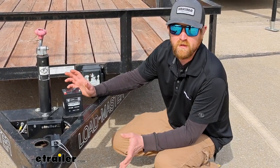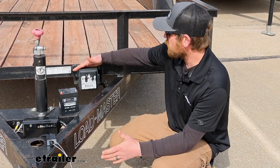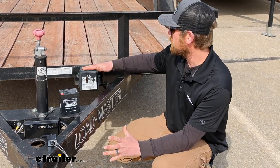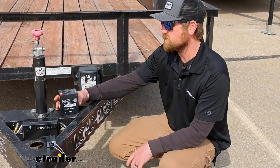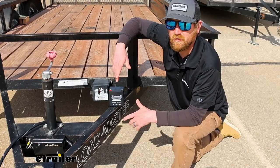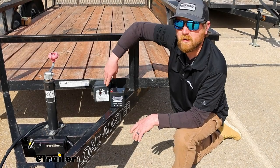This will be a great way to get your trailer up and going again without having to get a whole new breakaway box. If your existing one is in good shape, there's no reason to replace the whole thing when you can just get a new battery for it. That'll finish up our look at the Hopkins replacement battery for trailer breakaway boxes.